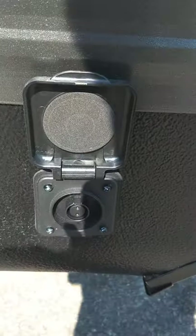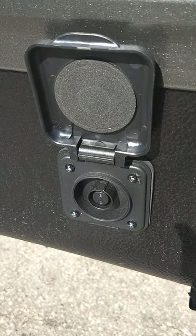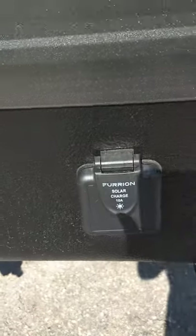As we move back, this is a port to hook up a solar panel — it's strictly a battery charger. If you hook up a solar panel, it'll charge the battery. It's an option.